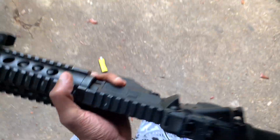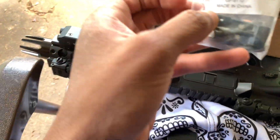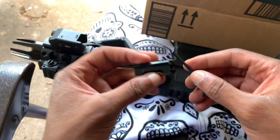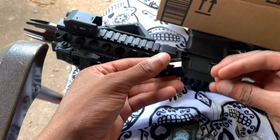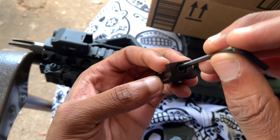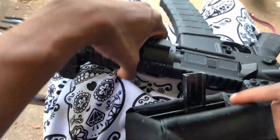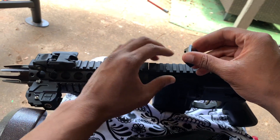I've got a shell catcher bag but I misplaced the thing you slide the shell catcher onto — the picatinny rail piece. I don't know exactly what you'd call it but it's basically a glorified shell catcher. You simply use an Allen key — it comes with an Allen key and Allen screw. I've got it on my chest so I kind of have to poke my chest out so you can see.